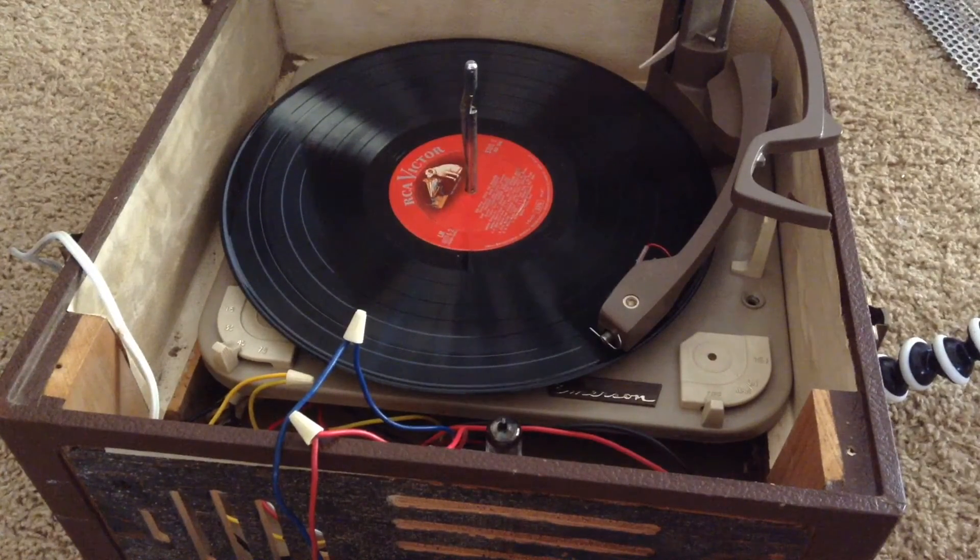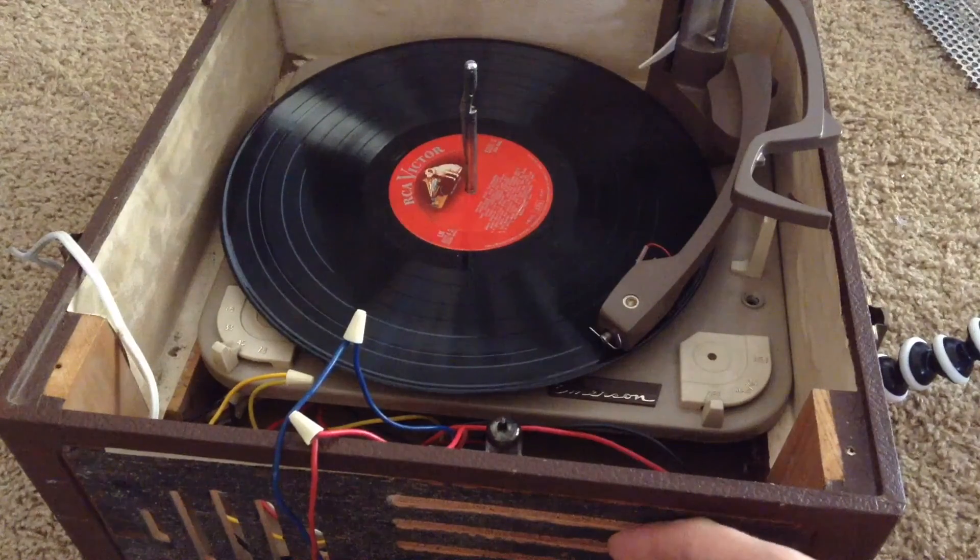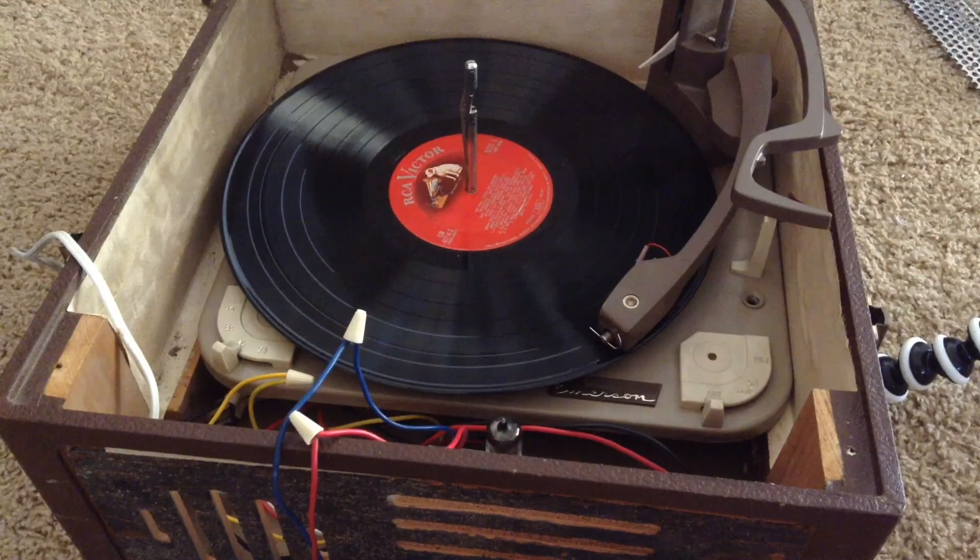Thank you for watching and please subscribe. In the next video, I'll be cleaning out this case and replacing the grill on the front with some burlap. Thanks for watching and stay tuned for the next one.